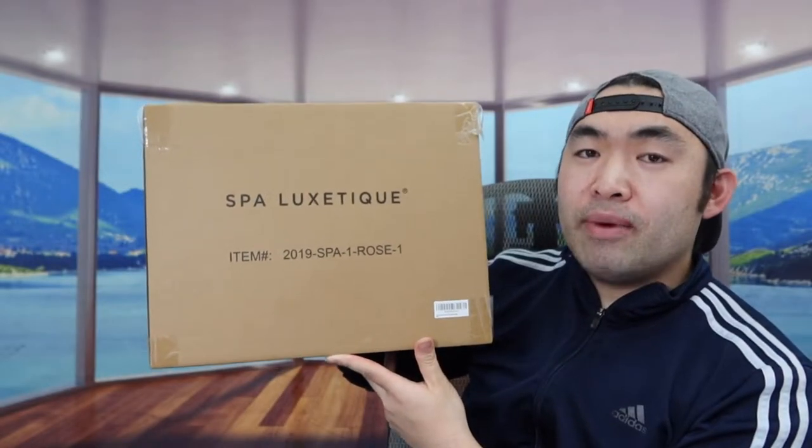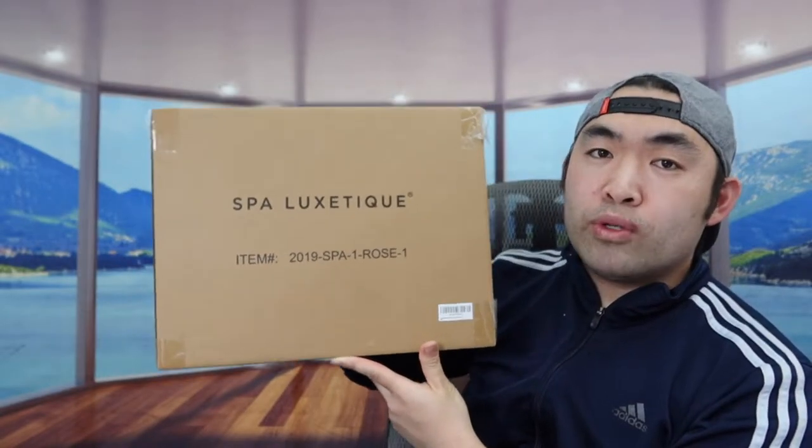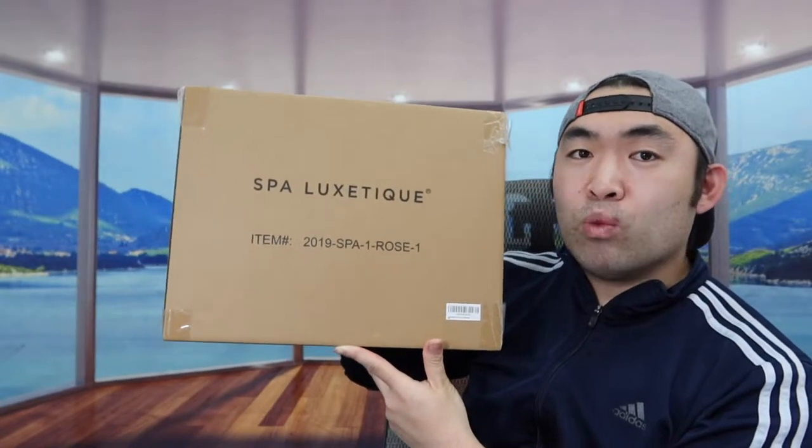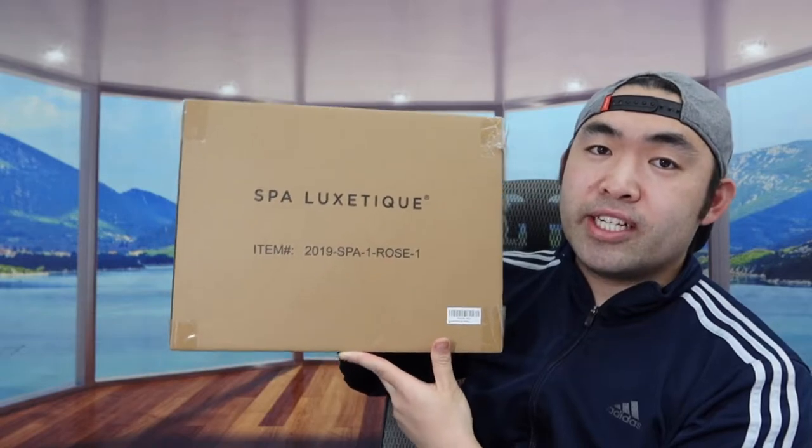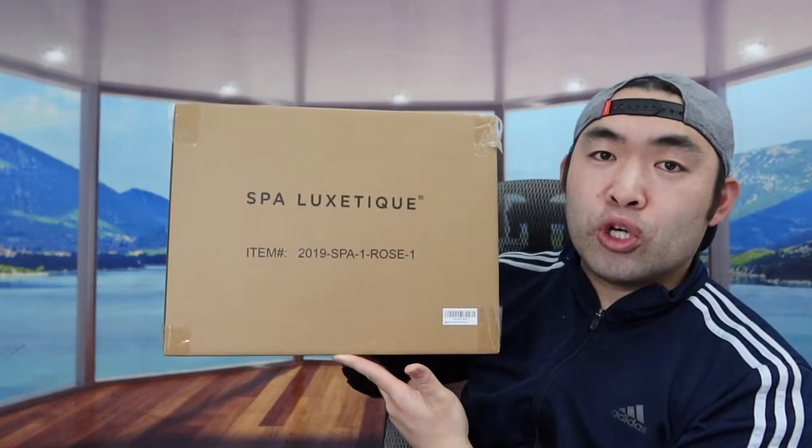The one I got this time is a different scent — this one is the rose scent. I mentioned in the past they do have a lot of other scents as well. But basically everything you get in this set or other sets is the same thing, just a different scent.